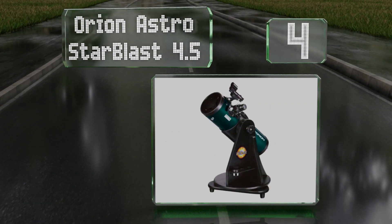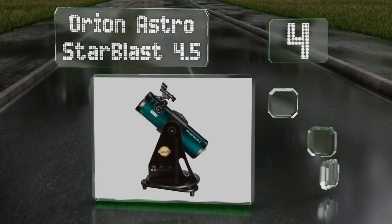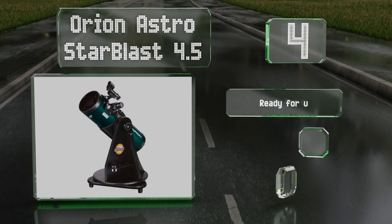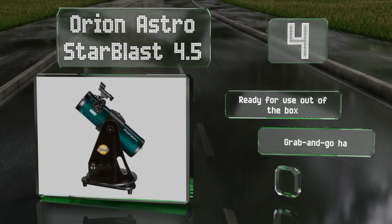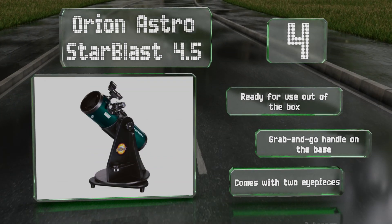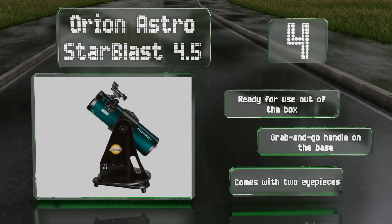At number four, the Orion AstroBlast 4.5 is ideal for any burgeoning astronomer with a high-quality design and excellent performance. Utilizing precision optics, it produces crisp and stable images by employing a rack and pinion focuser. This one's ready for use out of the box and is equipped with a grab-and-go handle on the base and two eyepieces.